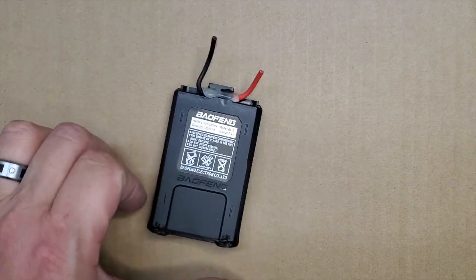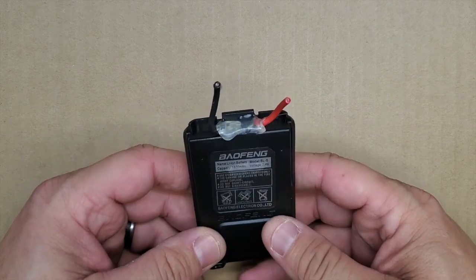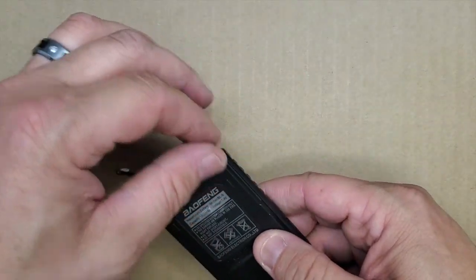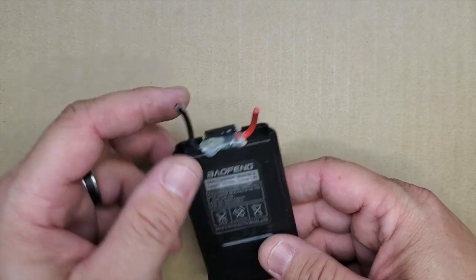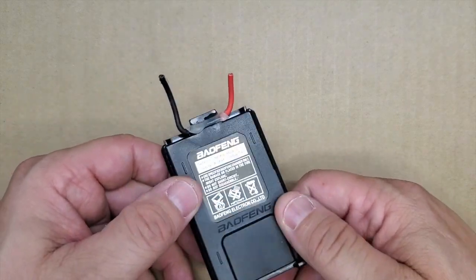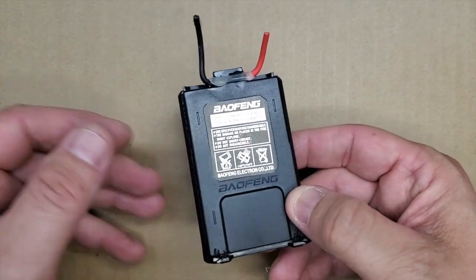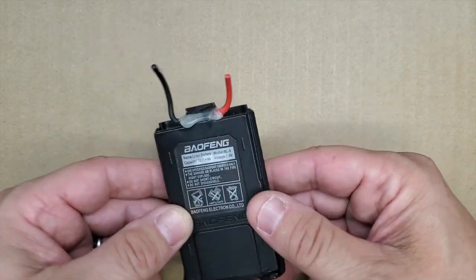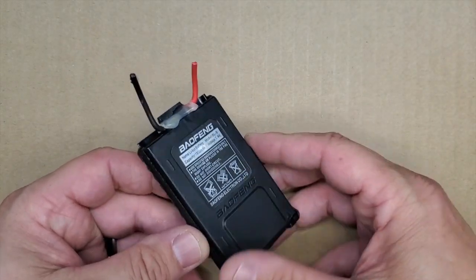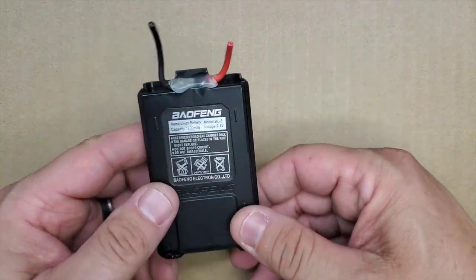Alright, FuzzPieGuy here. You're looking at a Baofeng battery for the UV-5R. Don't mind the wires that I soldered on this, but I had this laying around and it's still holding a charge. I figured, let's do a video on what's inside this. I mean, obviously we know it's a battery, but let's tear it apart and we'll see.